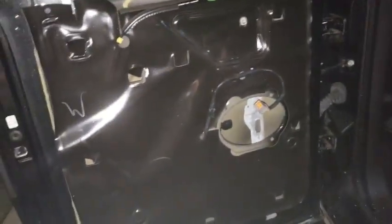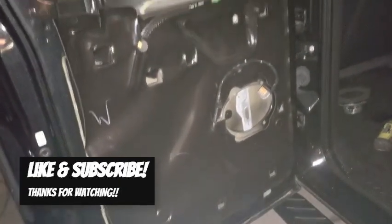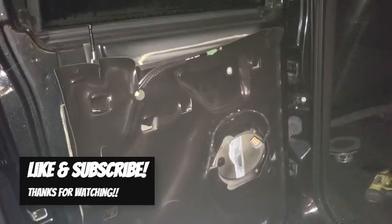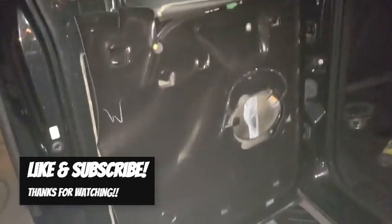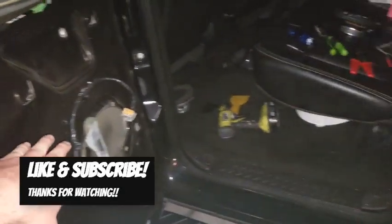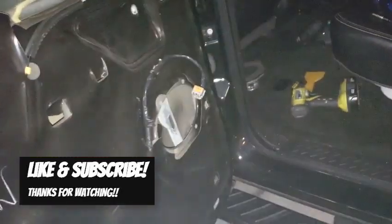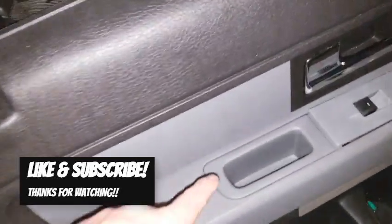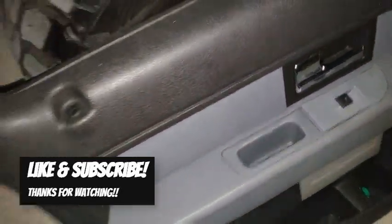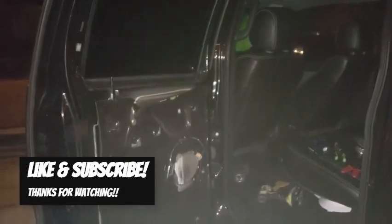I'm going to go ahead and button this up and get the driver door done. This is the same process for the front. I know I didn't do a breakdown of the front door panels, but everything is identical except the front has one extra plug to undo and has the 8mm down in the cup holder area, whereas the rear doesn't. Other than that, same thing. Thanks for watching.